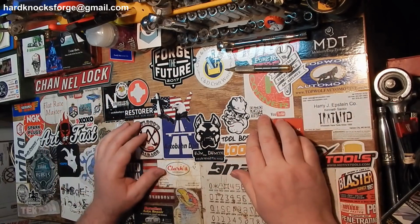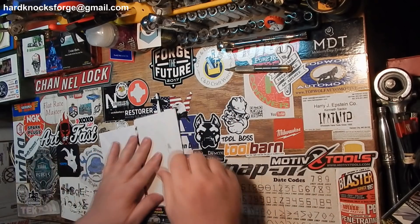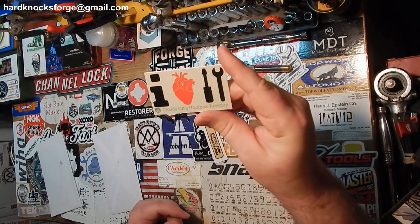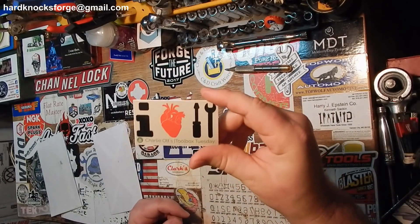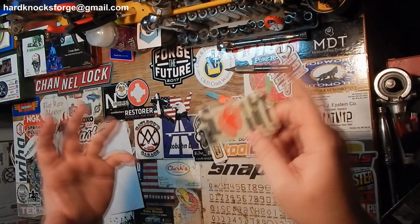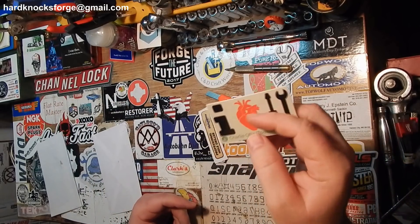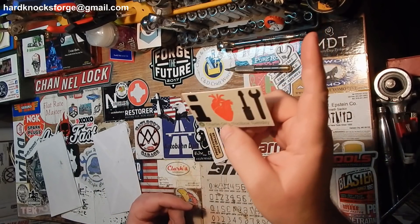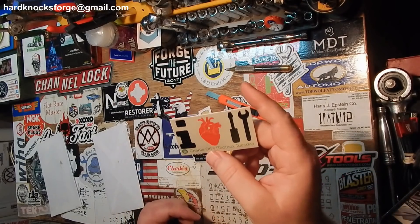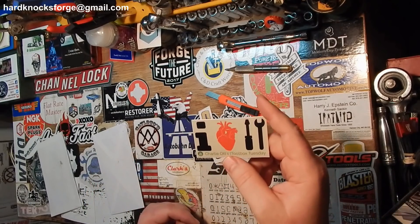Another group there — guys and gals that know how to do giveaways the right way. I got some mail call here. That's Toolbox Tuesday. I don't know that he's actually doing a Toolbox Tuesday — I think these are old stickers and he's in the process of doing other stuff with his channel, getting his layout done and all that. I'll leave a card for him up in the corner. Go check out his YouTube channel — he also has a Skidmore Wilhelm, so there are a couple of channels out there with those guys.